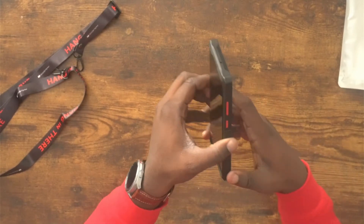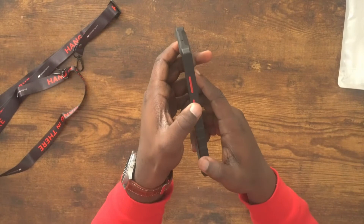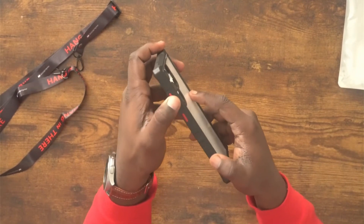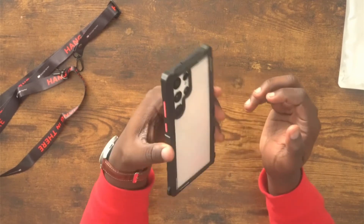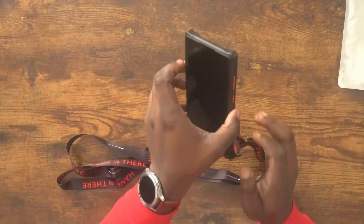A really cool thing I like is that they actually accented the side buttons in red. You get your power button and that is super textured, and the volume buttons are textured as well - the same type of texture. They all feel really good. They're not the clickiest in the world but they still get the job done - everything is accurate and the buttons actually work.